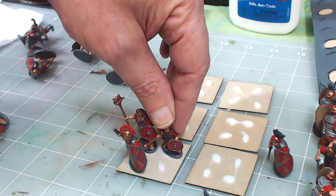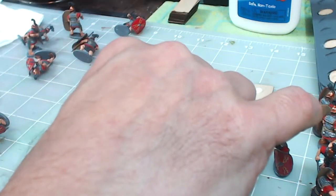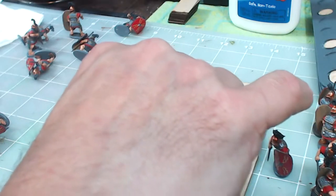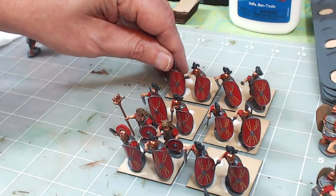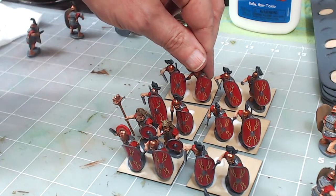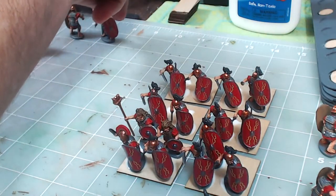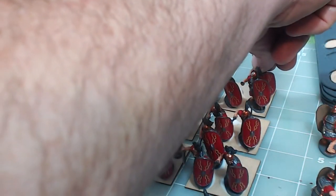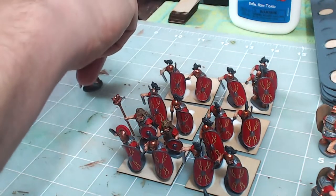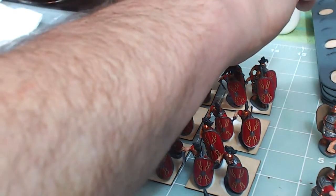There's my standard bearer, my musician, my leader, the centurion. Now I glue these figures down. I also wanted to point out — you only get one shield with pilum per sprue, so I put one pilum shield on each base and made sure to put that shield in the front rank. It's not necessary, I just thought it would be cool to have the guys in the front rank holding their pilums.